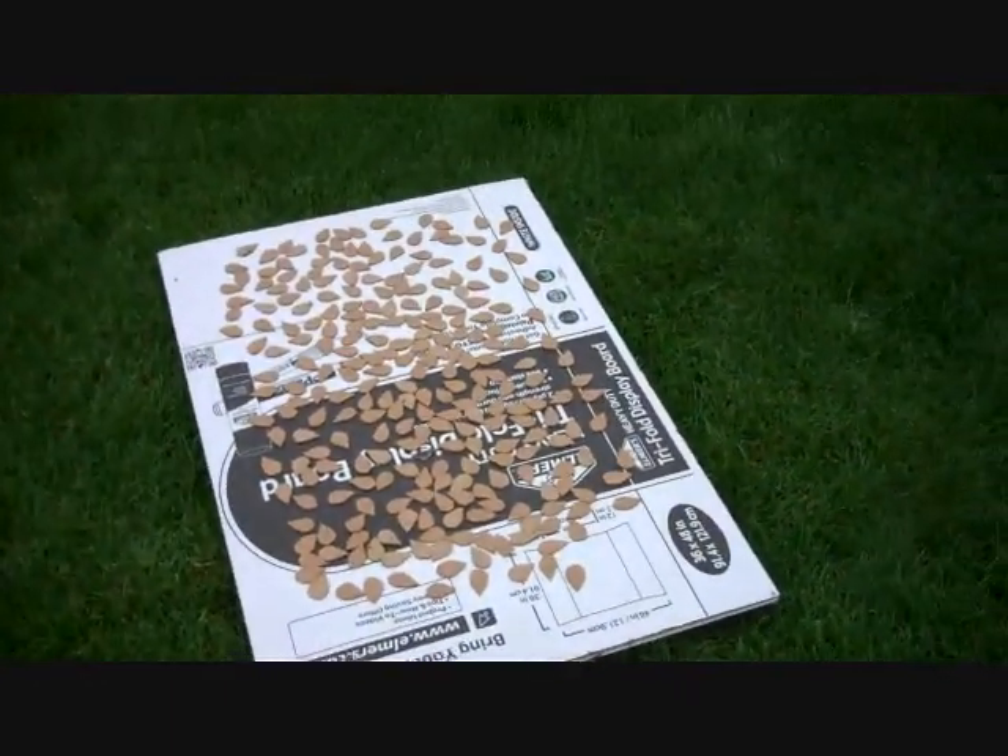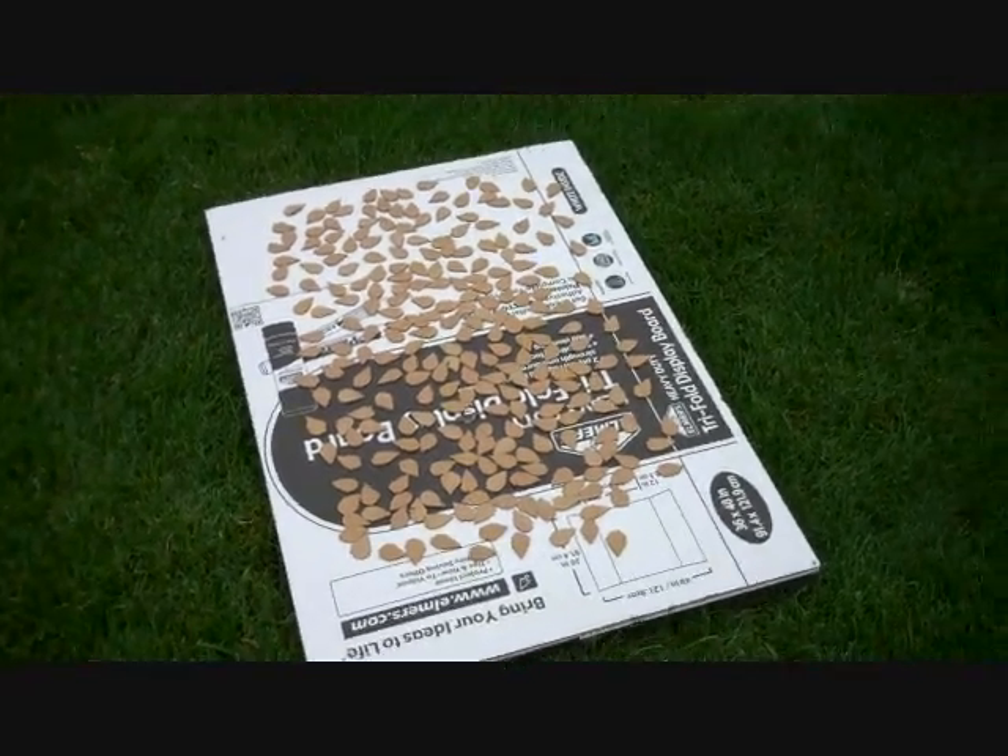I'm going to walk you through on what I'm going to be doing for the painting concept — for the scales, for the breastplate and tacits of the Smog Armor.